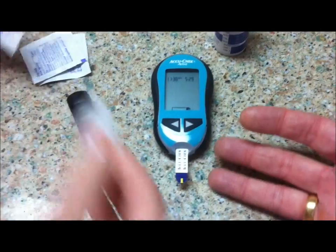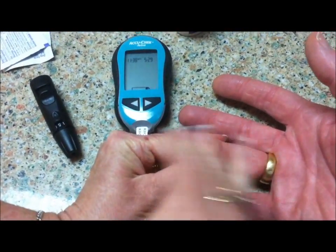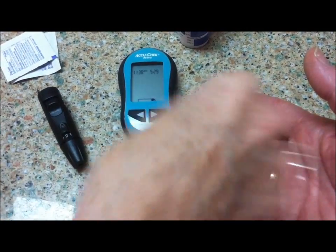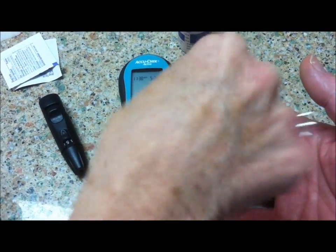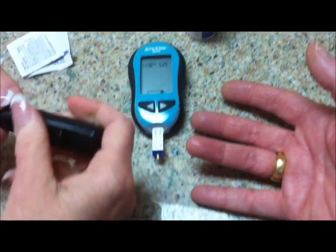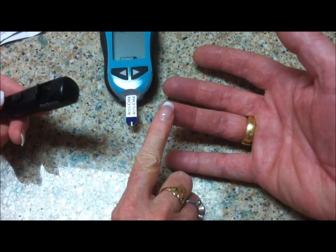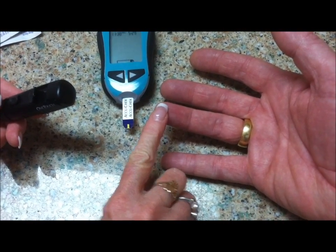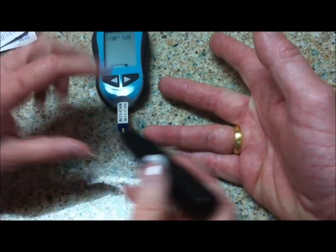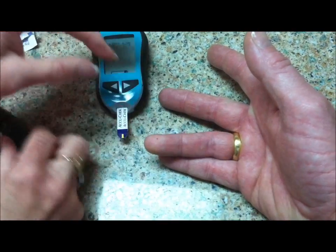We're going to clean the finger with alcohol, and we're going to wait for that to dry. You can use the poker of your choice. Remember that nerve endings go right down the middle of the finger — this is also where the pad of the finger is, where you touch things. So if you tend to poke on the sides, you'll get a good blood sample.